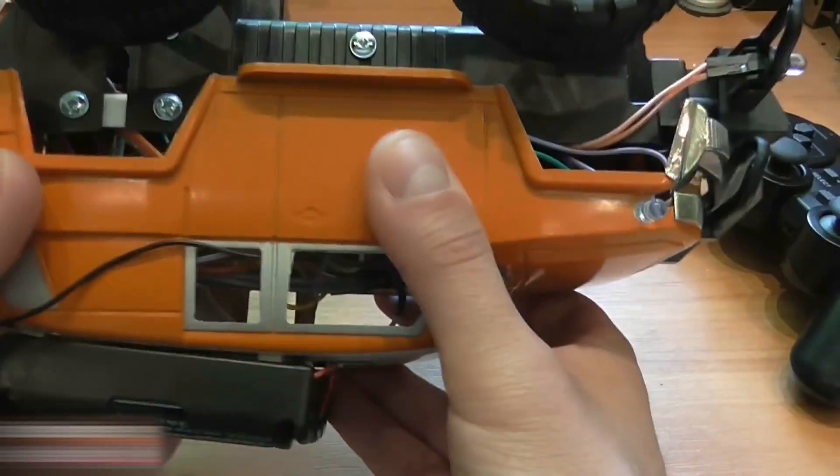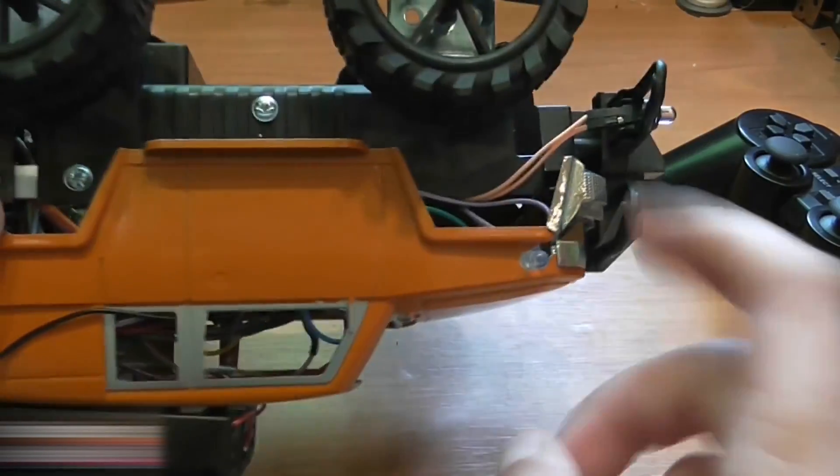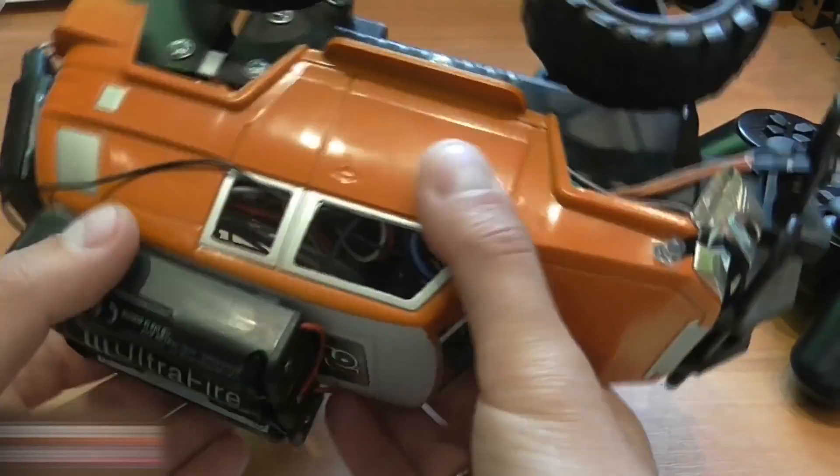There was almost no soldering this time. I connected everything with plug wires. It's very easy and safe.